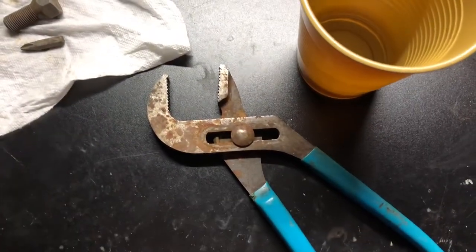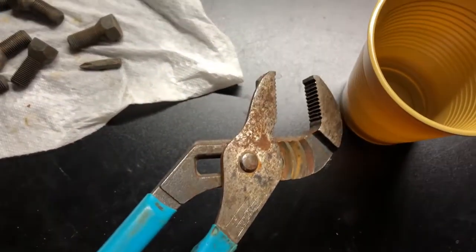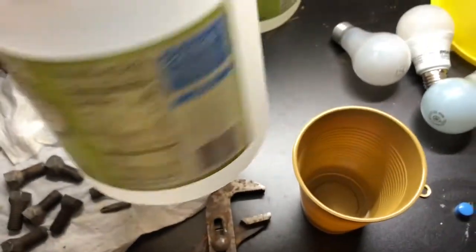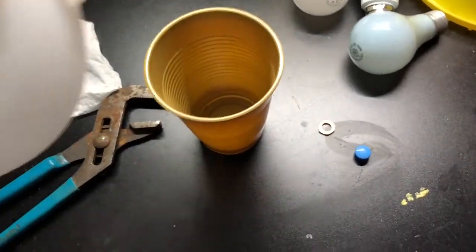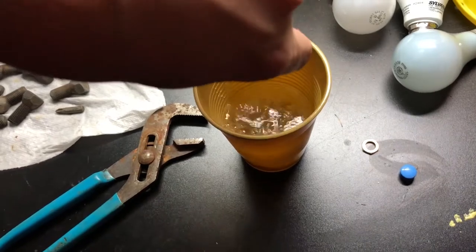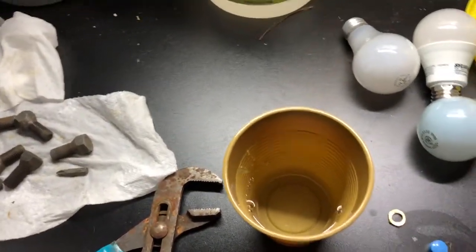I've got a pair of channel locks here that are really rusted as well, so I'm going to show you what I do. I bought some white vinegar — this came from Walmart, about two and a half dollars per bucket. I'll pour that in there; I might need a little bit more than that, so I'll open this other one.